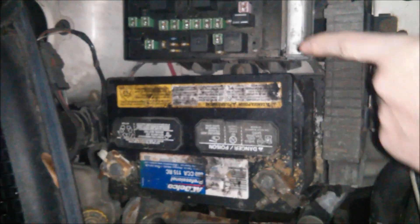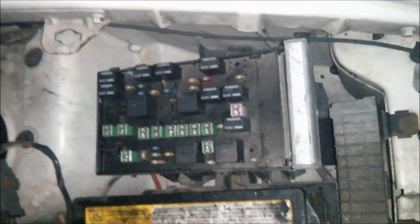The fuse box is to the right of the battery. There's a cover on it that you have to take off. Here's the cover — you just remove this cover, and here's the fuse box.